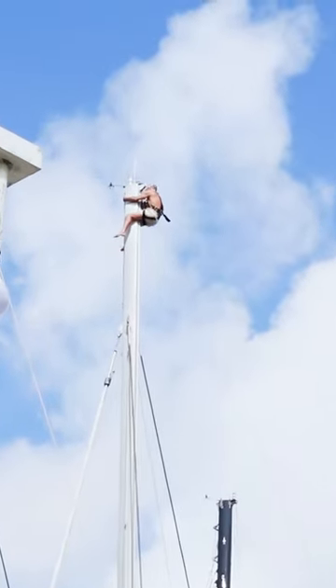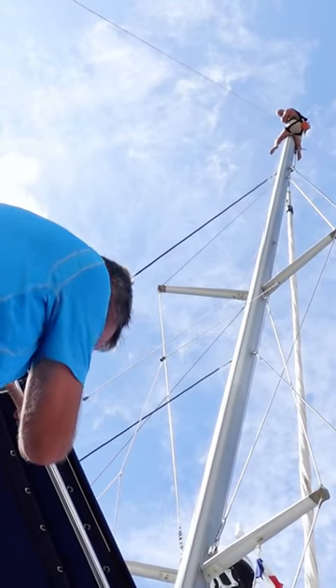Okay, so we've tied everything off, everything's stationary and secure. I'm stepping away because I don't want to be under the mast just in case something drops.